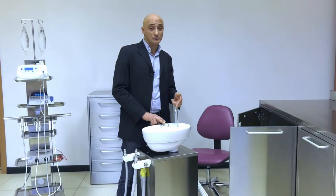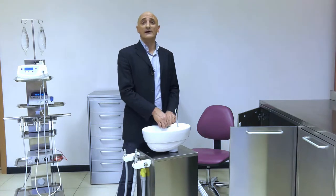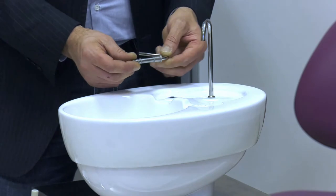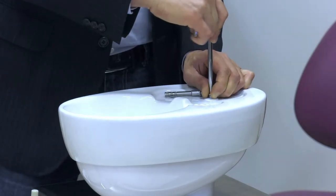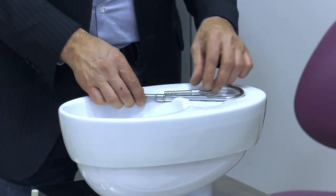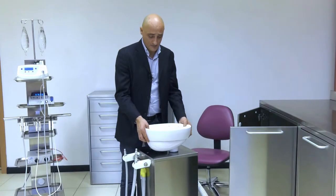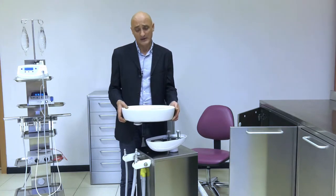Both the cuspidor nozzle and the cup nozzle are entirely made of steel, removable and washable in an autoclave unit. The cuspidor can be taken apart in order to be placed in a disinfector.